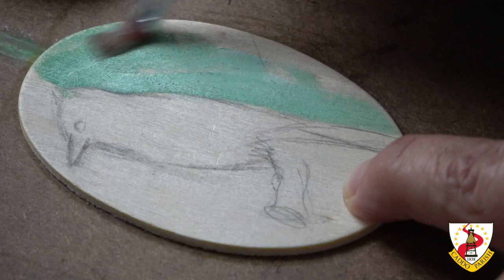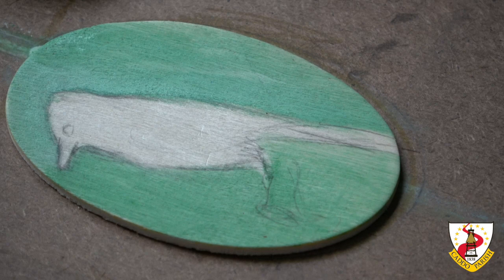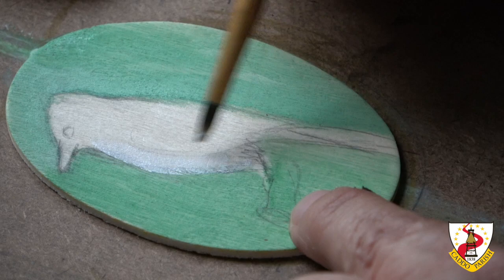This way, I will have some base and I can go over in corners. I'm going to paint the whole thing with white first of all.